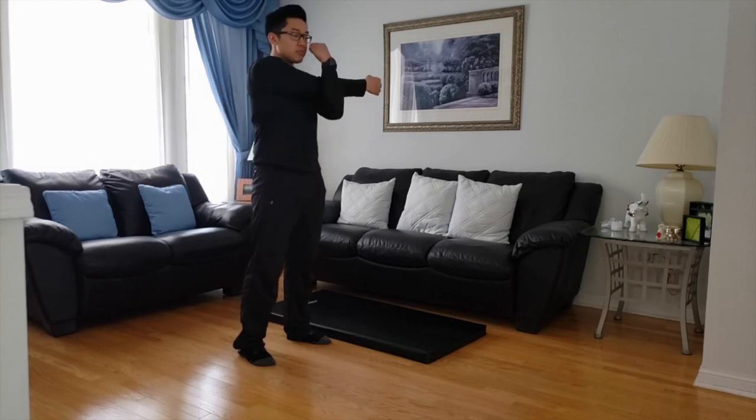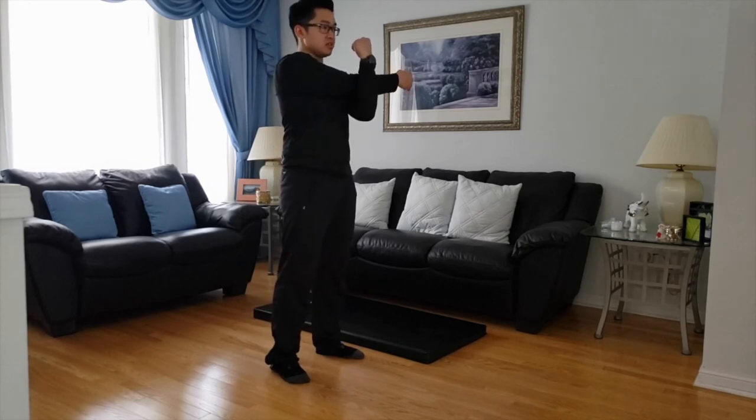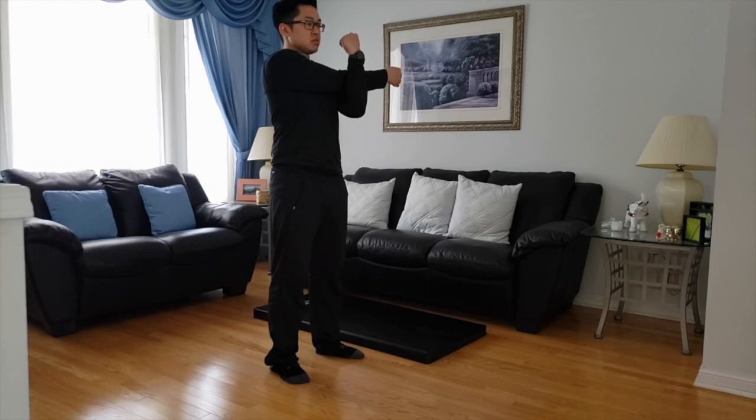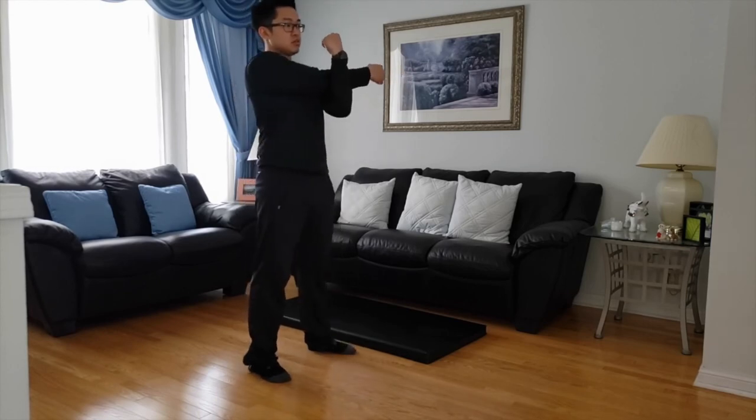Now take my right arm — left arm crosses over and pull close. We're going for 15 seconds. Ten, nine, eight, seven, six, five, four, three, two, one.